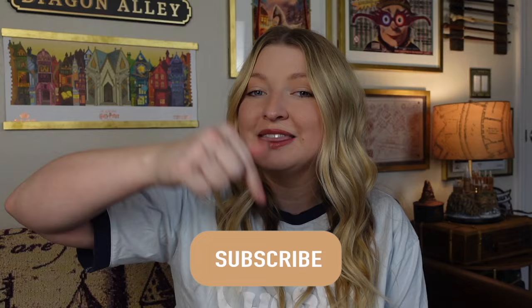Hi everyone, welcome back or welcome if you are new. Today I have the Harry Potter Golden Egg Easter Swap and I'm so excited to be a part of this one. If you haven't done this already, go ahead and hit the subscribe button and become a part of my magical friends. Let's go ahead and get into the video.